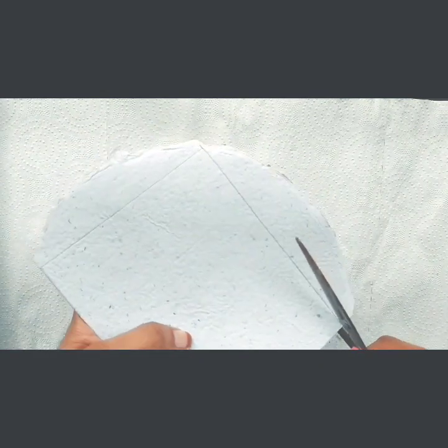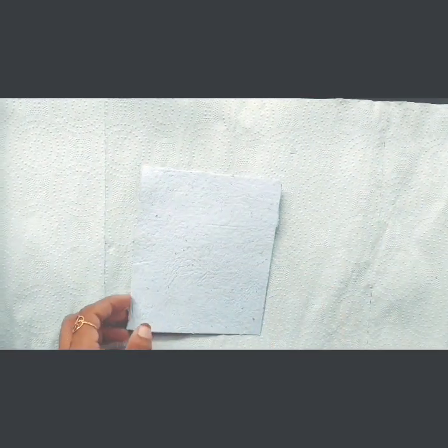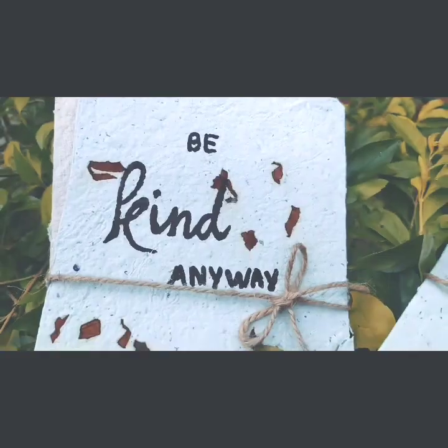I will put a paper on the paper and put a little paper on top.